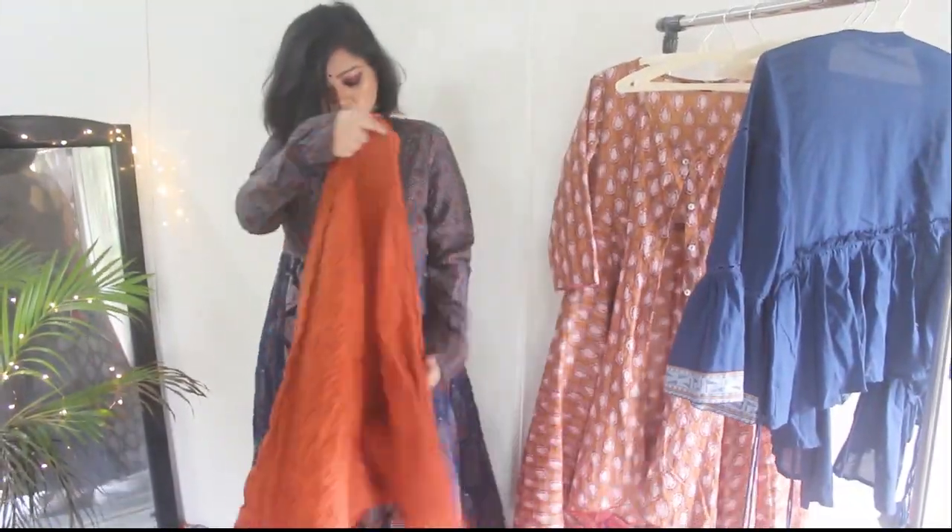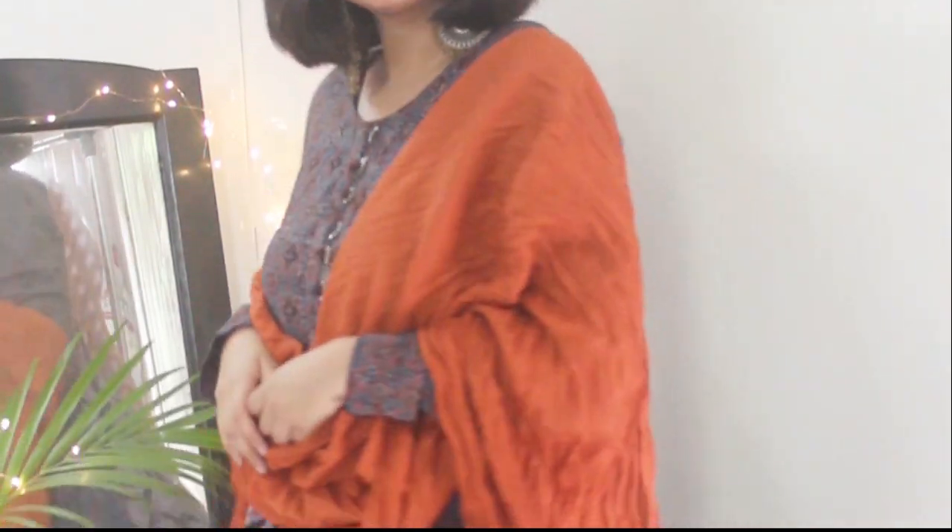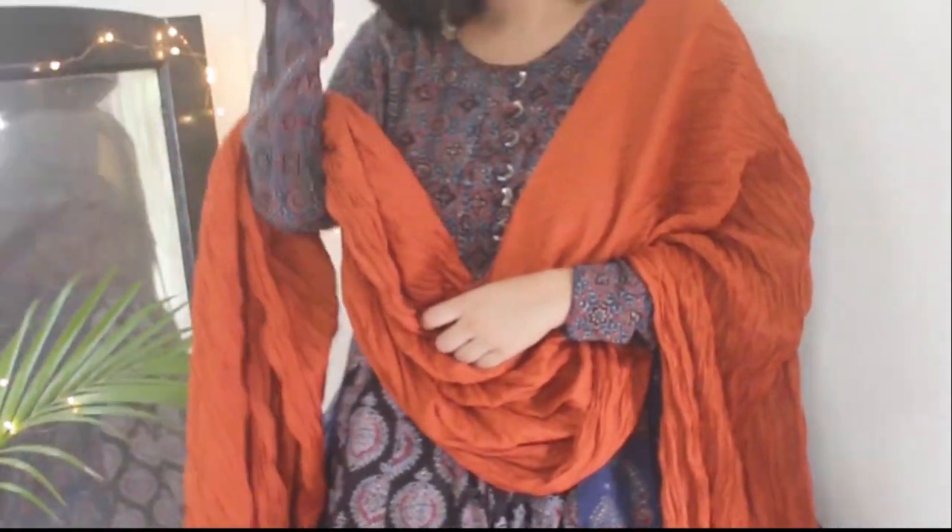You can also drape a solid orange color dupatta over a printed kurta. Like here, I've draped this rust color dupatta over this ajrak printed kurta to break the monotony. I have kept the rest of my accessories simple — I have just added a bindi and these Afghan earrings.